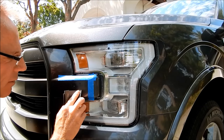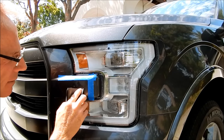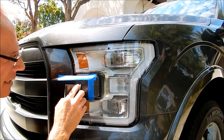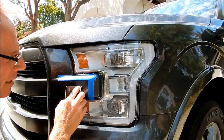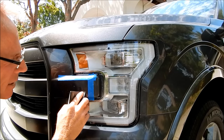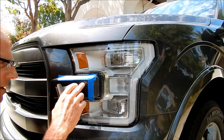If time really is money, then wasting it means you're not being as profitable as you can be. In my world I want to be as efficient, effective, and profitable as possible — that's a win for both parties. Now with 2000 grit I've created a uniform scratch pattern.